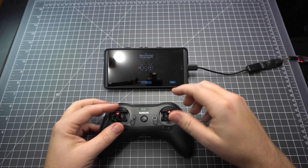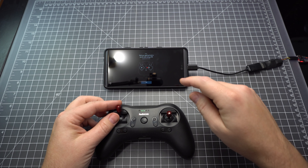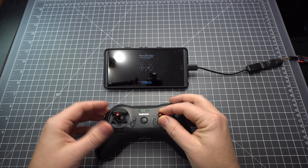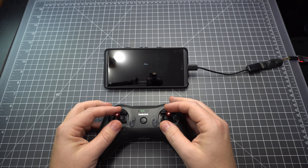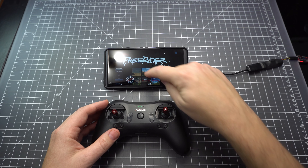Unfortunately, FPV FreeRider is only available for Android. But if you do have an Android phone and a VR enclosure, you can get a pretty good simulator experience with this for a pretty low upfront cost. You just have to buy the radio, the adapters, and an enclosure if you don't already have one.